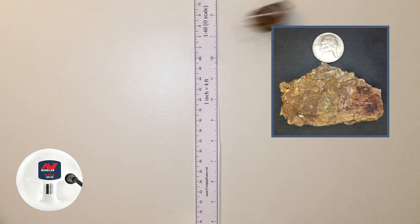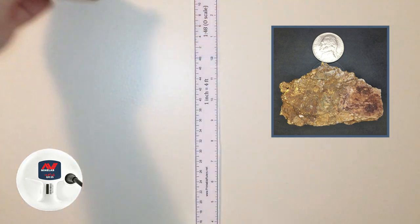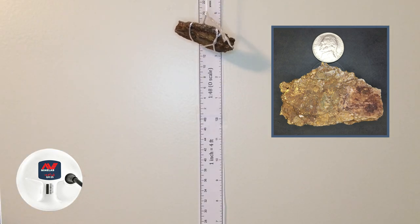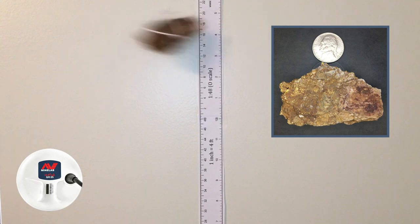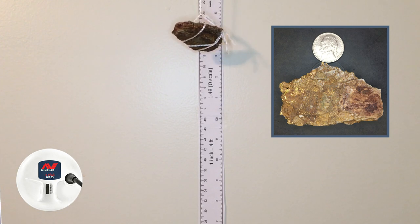Let's try auto 2. Now in auto 2 at 13 inches. Raising it up — we've got it to about 15 inches, still in auto 2. Well, it's still there. So that's what we're going to say: 15 inches, auto 2. Let's move on to the big coil.